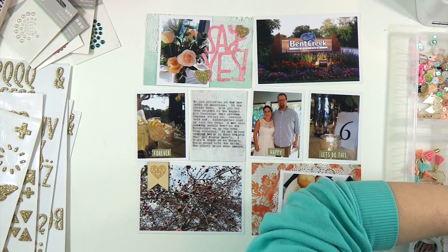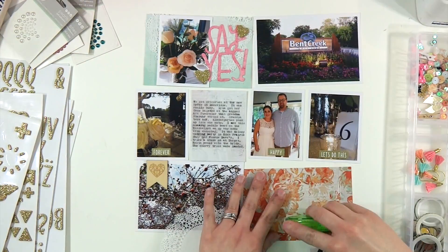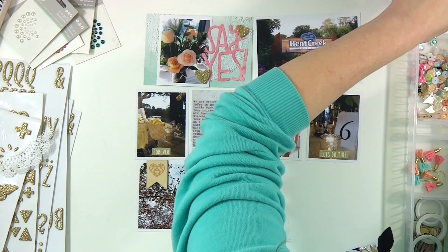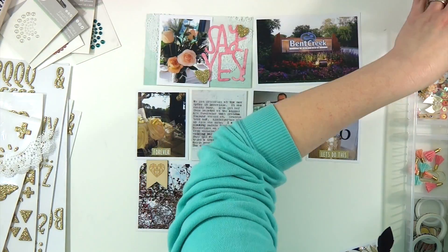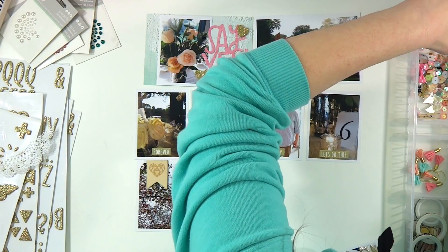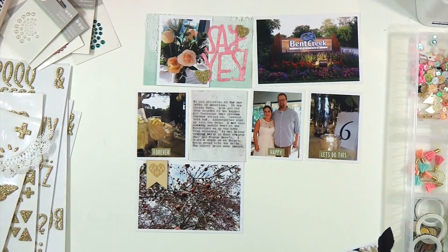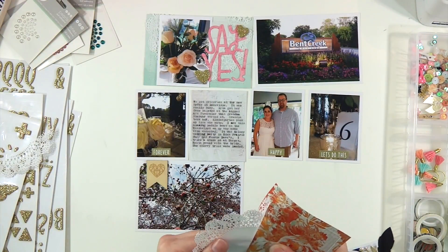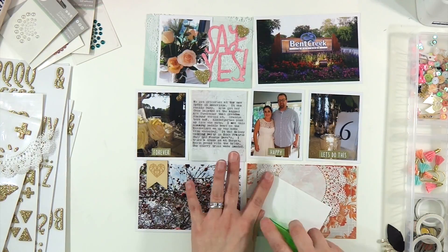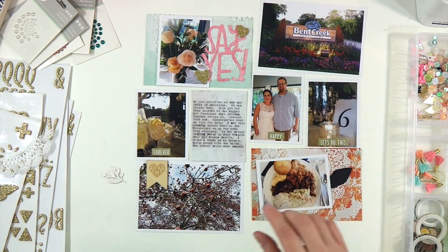I added some quick DIY Shop gold tiny word stickers to my three by four pictures. There's my husband with the bride — they work together, so that's why we went to the wedding. In the upper right-hand corner it says 'Bent Creek' — it was at an absolutely gorgeous golf course and they had Famous Dave's, which is really good barbecue, catered. It was amazing. So that is the four by six card I'm working on right now — once again, half a doily stuck on it.